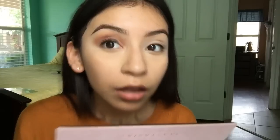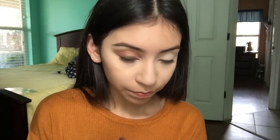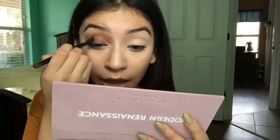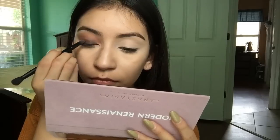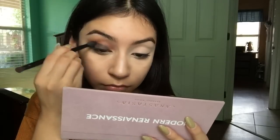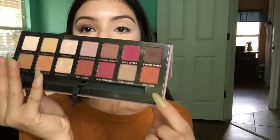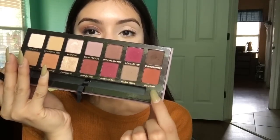Oh my gosh, I hate fallout — okay, I just made it worse. I'm just gonna blend and then add more brown if needed. I'm gonna be taking a little bit of Real Gar and put that into my crease to blend out the edges because it's looking really harsh.